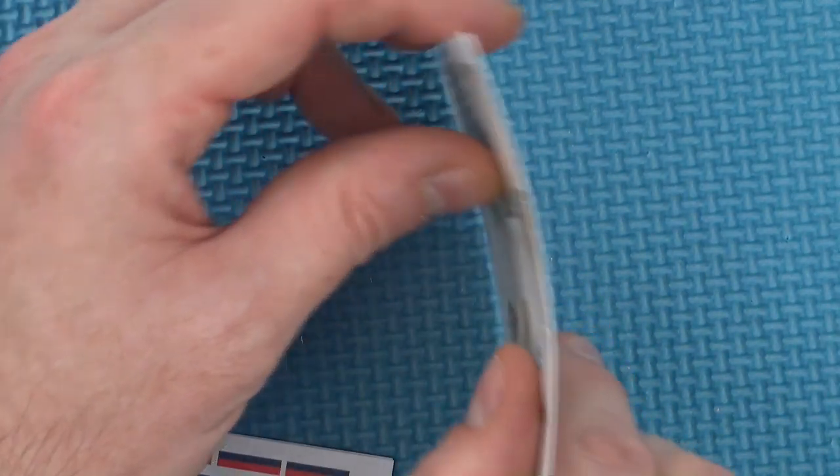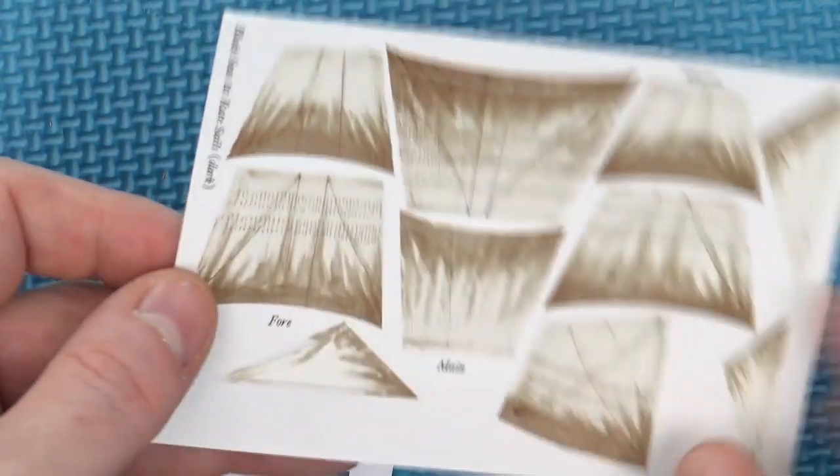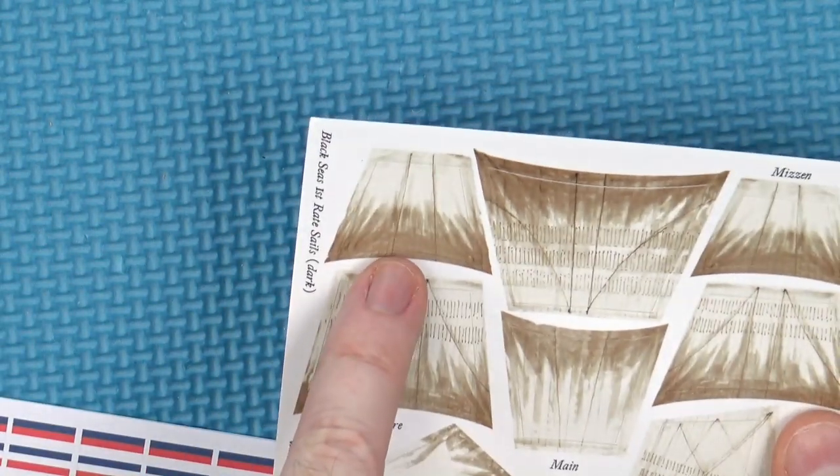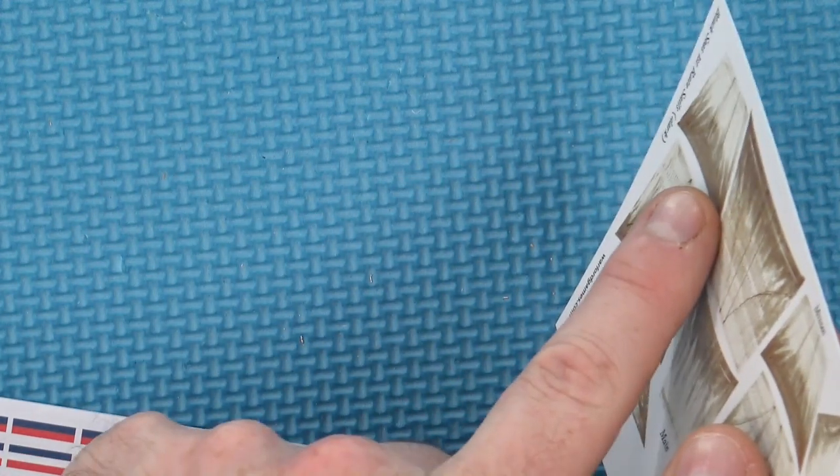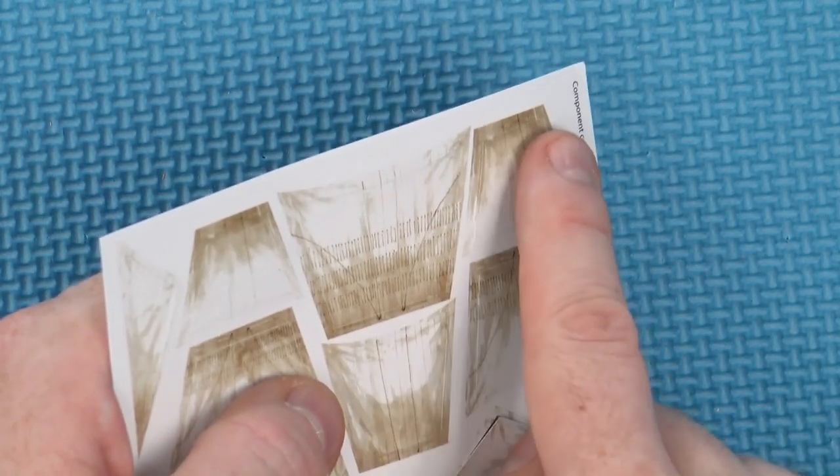We have our sails — these are thin cardstock, so you just need to glue those to the masts. You just really need to glue the top of the sail to the mast. I find putting a little bit of a bend in it with a pen, just so you get a curl to your sail, helps accentuate it. They've actually illustrated these with shadow at the bottom and shadow at the top of the reverse, so when you're putting them on, make sure you get the right side round — the shadow should be on the bottom at the front and at the top on the rear.